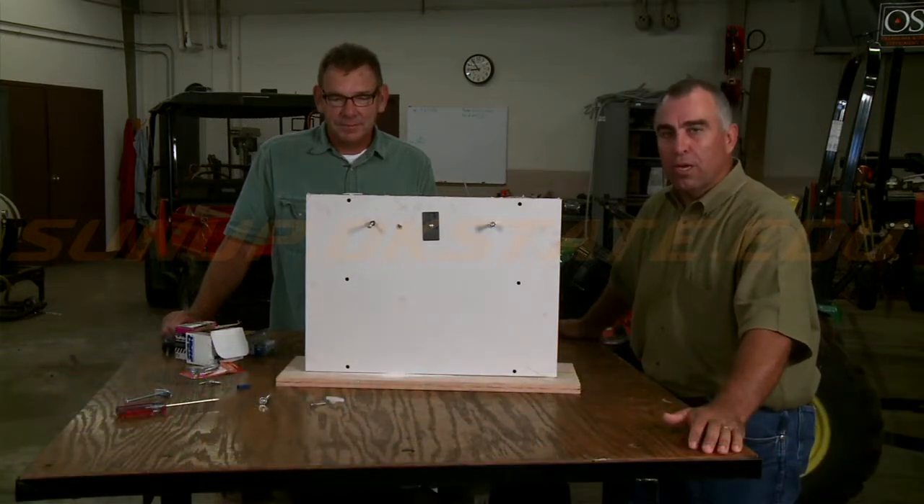Hi, welcome to ShopStop. Today we want to talk about wall anchors, or being able to hang items on sheetrock. We've got a few choices you can go with.